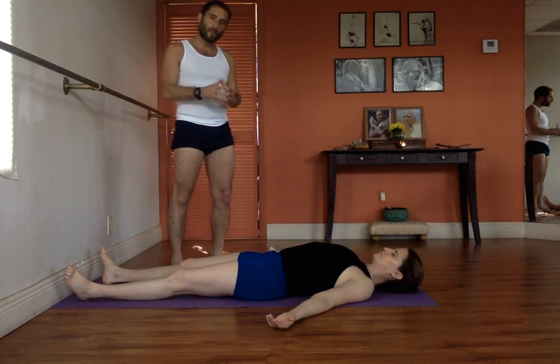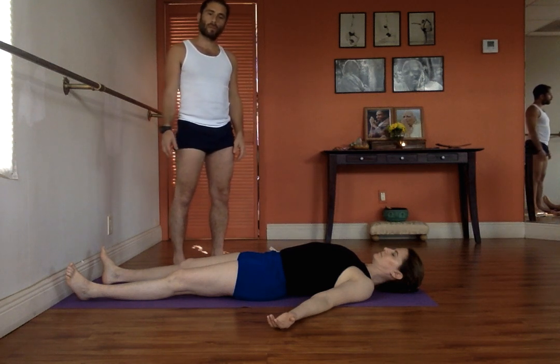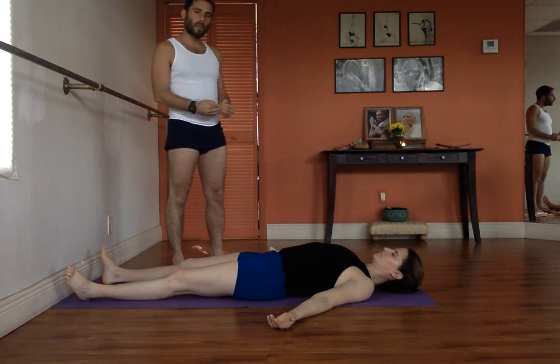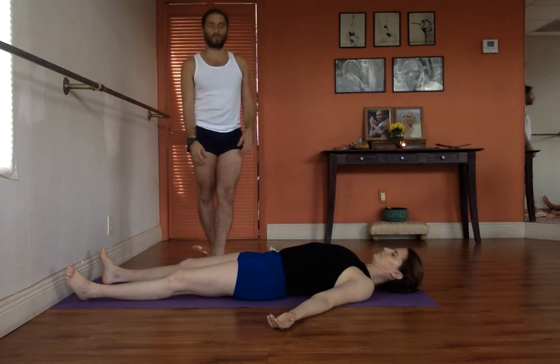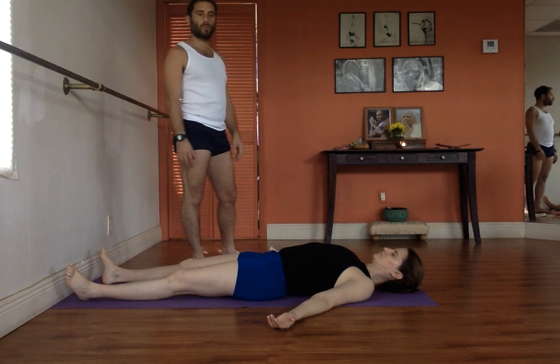So now it's time for relaxation. For observation. For contemplation. Shavasana is not only going to sleep — you have to be alert and aware of the relaxation that is happening within you. Close your eyes. Let go. Let loose completely.